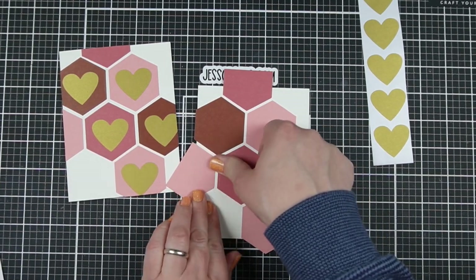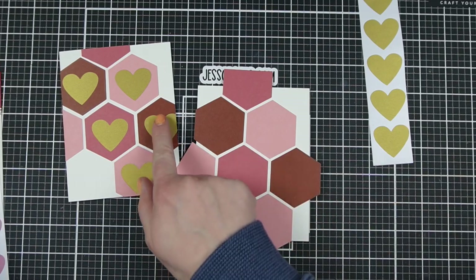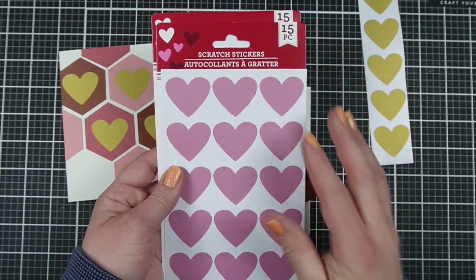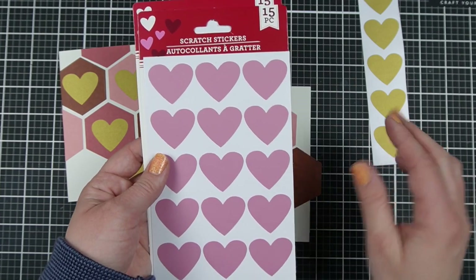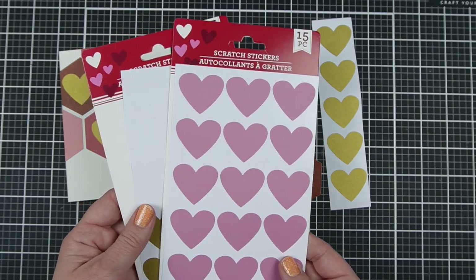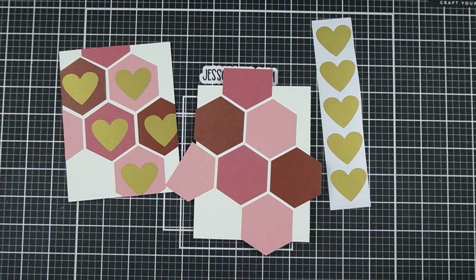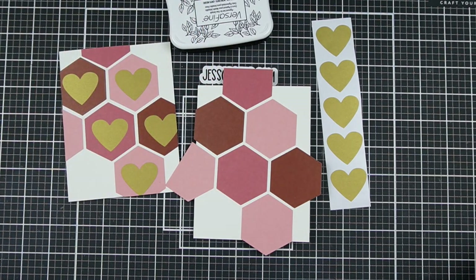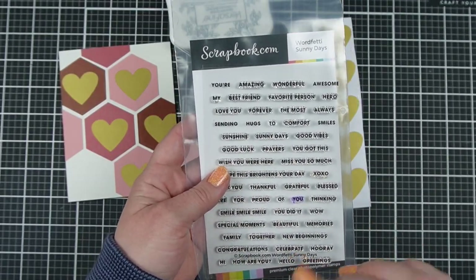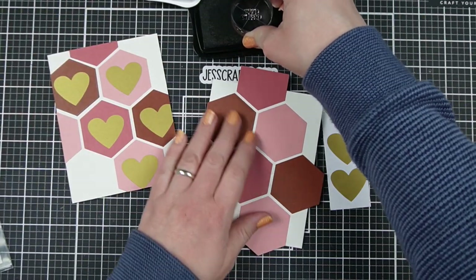The next thing we're going to need to do is stamp. I know you're looking at the card going, well there's no stamping on the card — that's because these gold hearts are actually scratch stickers. You can scratch them off and it will reveal whatever you've stamped underneath. I have some pink ones and some gold ones, and I was able to purchase these at my local Dollar Tree. There are some options online too, so for those of you who don't have a Dollar Tree I'll link some other options. I'm taking the Wordfetti Sunny Days collection — it has a lot of really small sentiments, which is perfect. Go into your stash and find anything with small sentiments that will be easy to cover up.